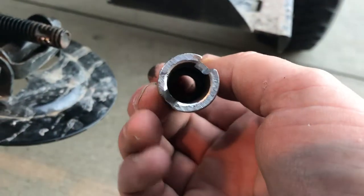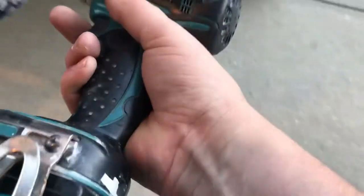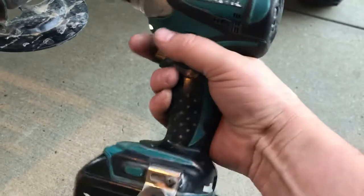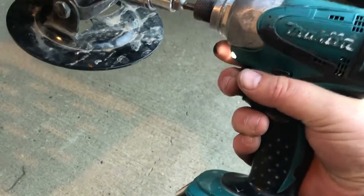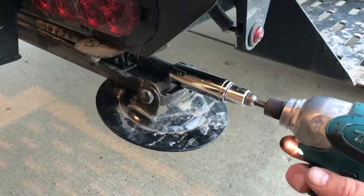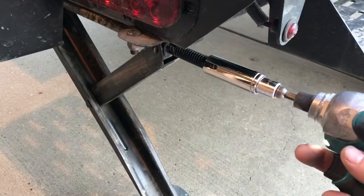On the socket I actually sawed off the hex part so it would work. Sorry about the bad camera work. Put it on the drill and I got a fast leveler. Won't go all the way there, but you get the idea.